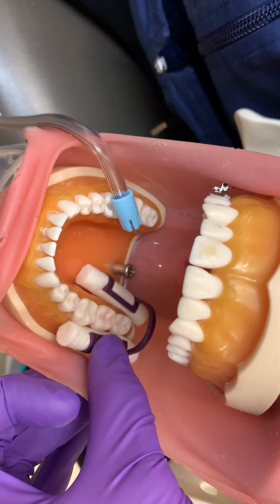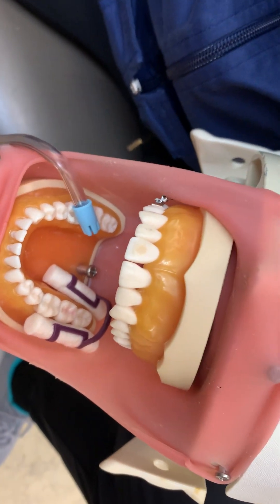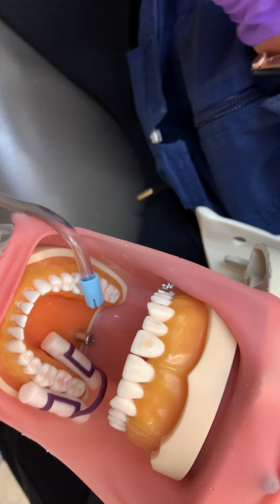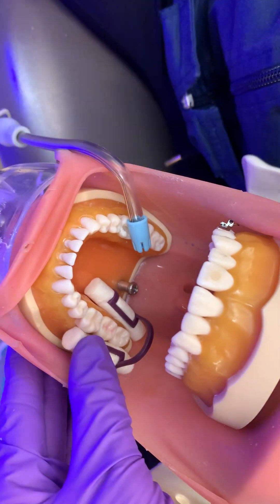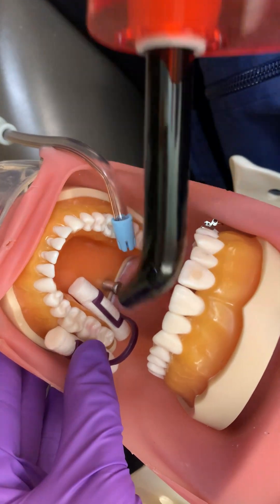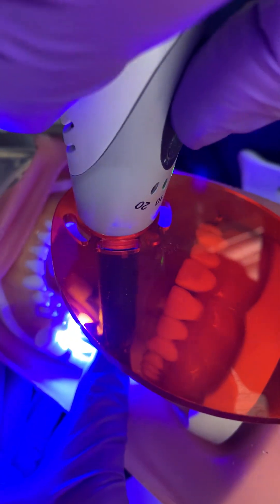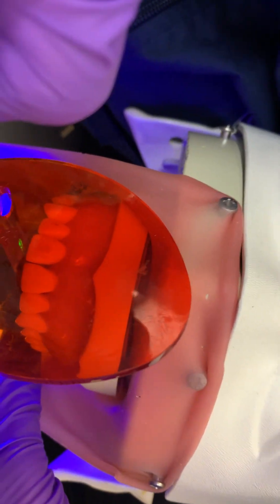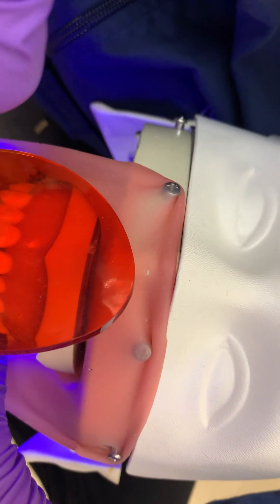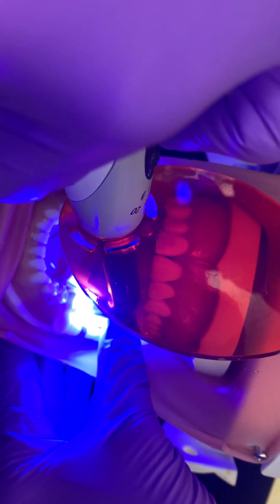Now she is going to light cure the polymerized sealant material according to manufacturer's instructions. ClinSeal requires a 20-second exposure time. You can see we have the orange shield on to protect our eyes from the blue light, and the client's as well. This light is set for 5 seconds, so she's doing it 4 times to make the 20 seconds to polymerize it.